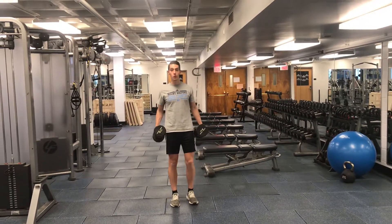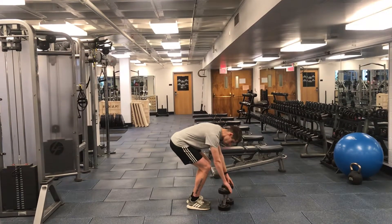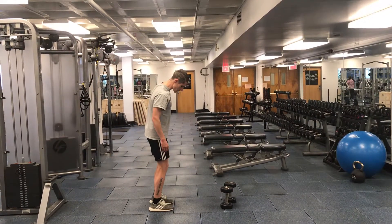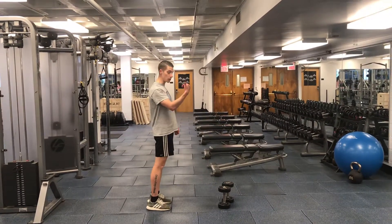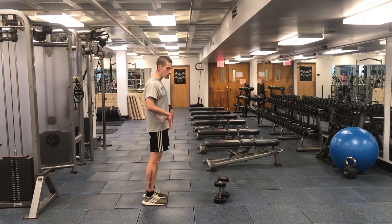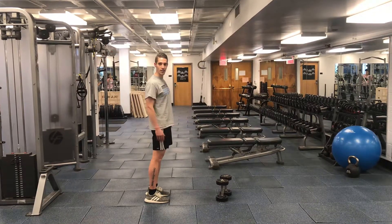With the dumbbell RDLs, we want to first focus on the hip-hinging movement. Act like you're on the edge of a cliff or a tall building — you want to look over because you're curious, but focus on keeping your centered mass back so you don't fall over, because it's kind of scary.